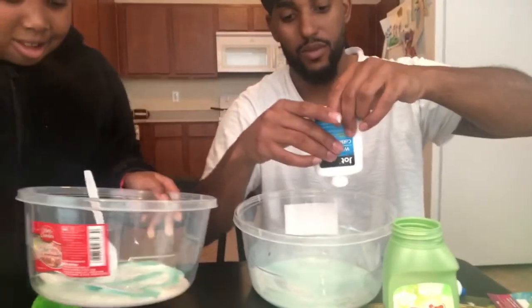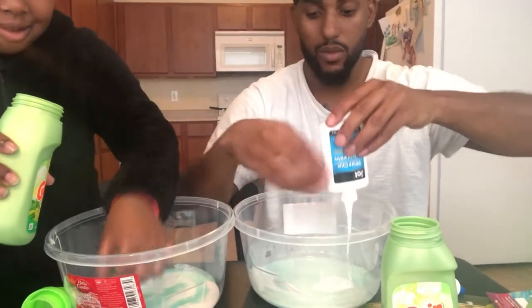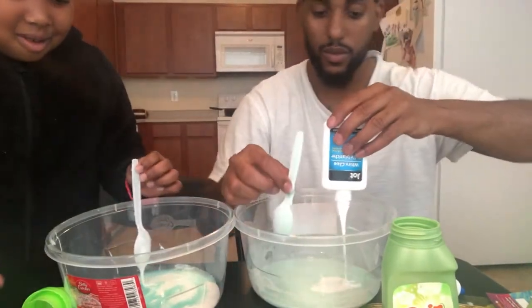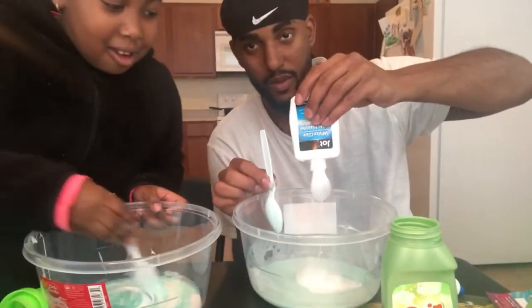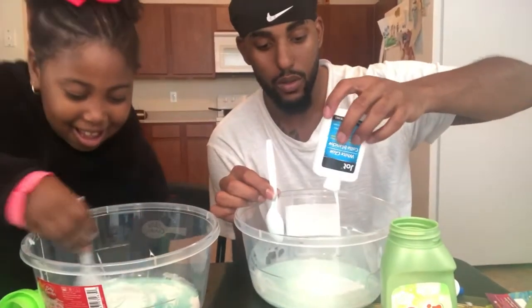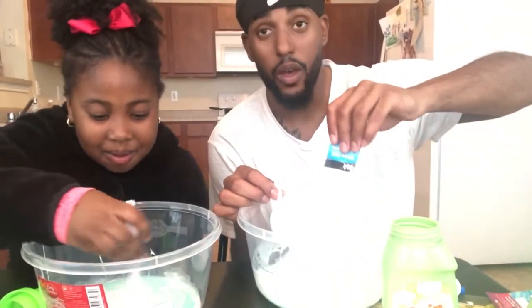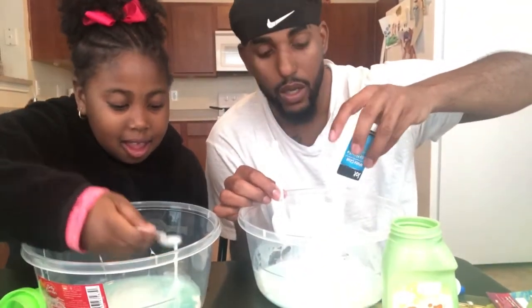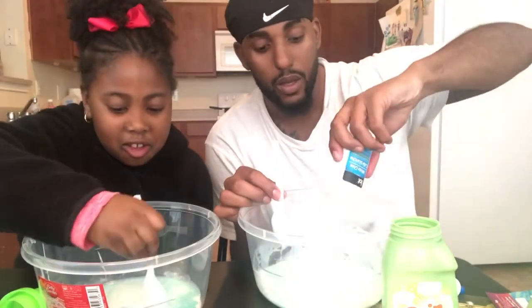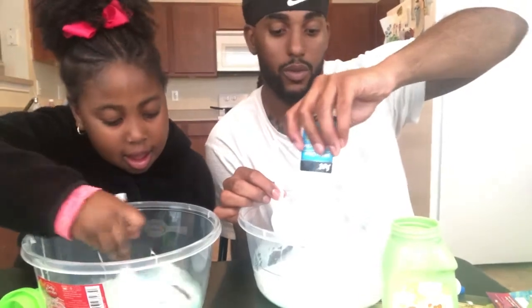Wait, no — I might need a little bit more. Don't shake the table. And make sure while we're doing this, y'all come and subscribe and let us know what y'all want us to do next.